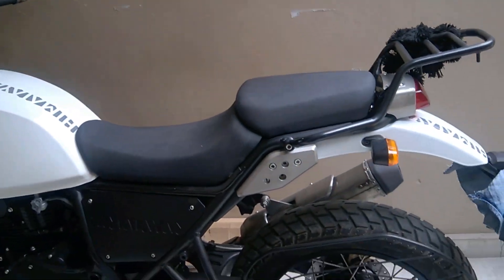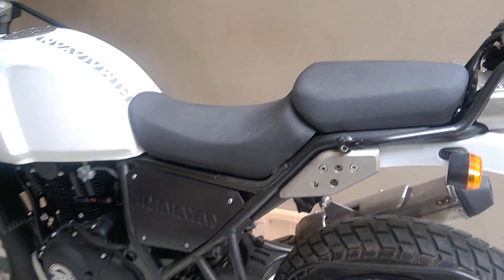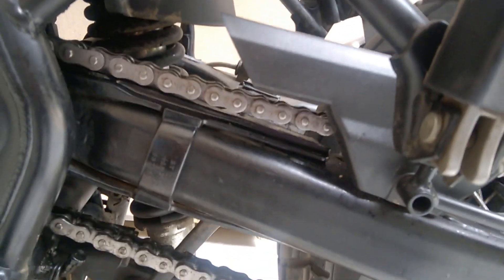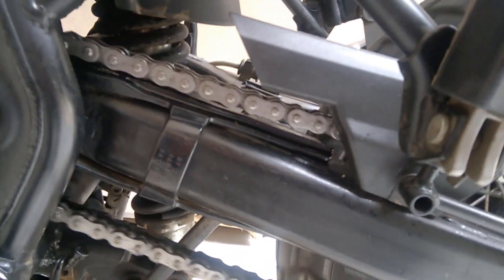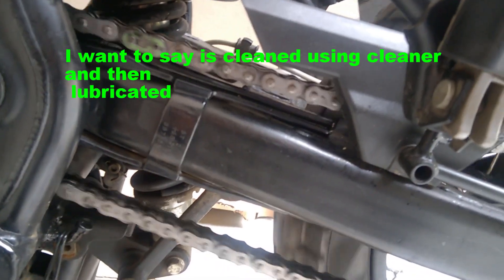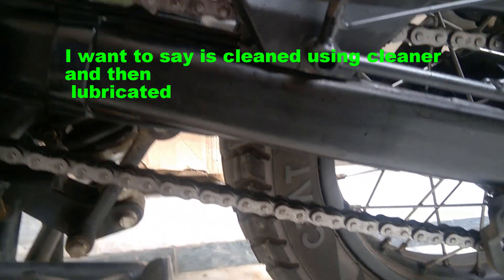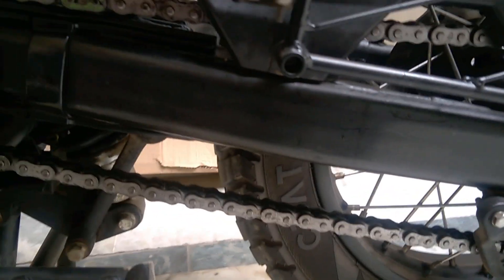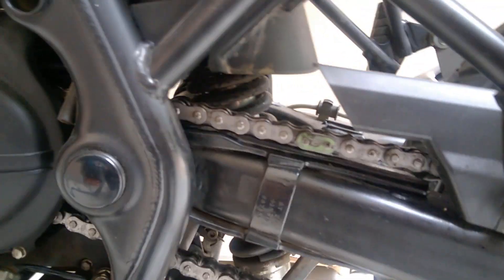Starting out, let me go down to the chain. This chain has been cleaned by me using a lubricant, and I've also cleaned it with a chain cleaner, so you can see it's pretty much clean and neat.